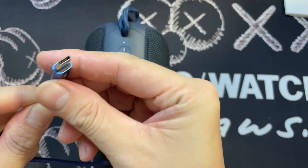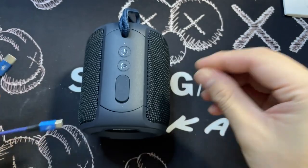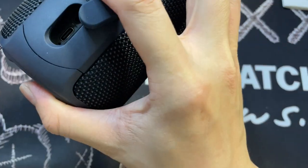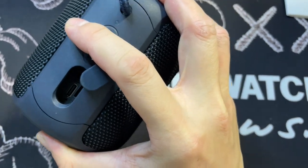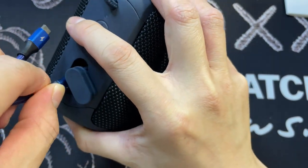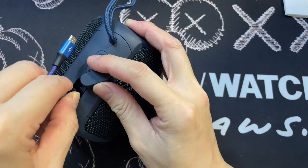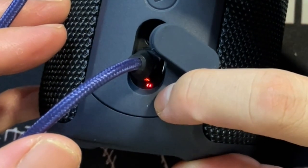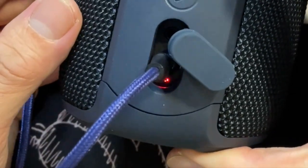What we have here is actually a USB-C cable — let's plug in and see what happens. You can see the USB-C here, let's plug it in. You'll see the red light here, which indicates that it's actually charging.